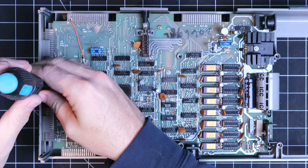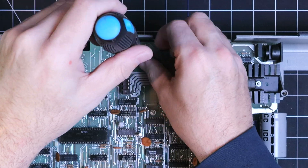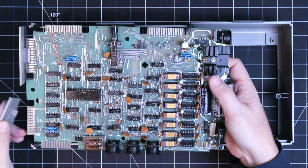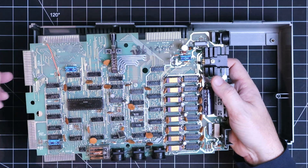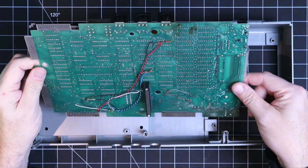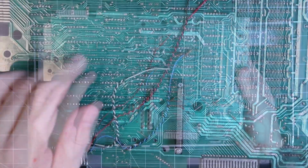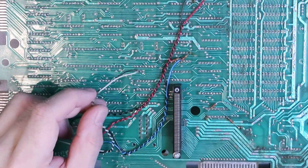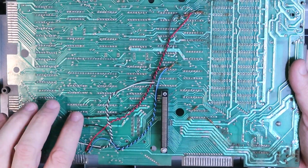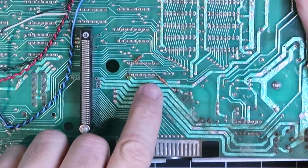Removing the last three Phillips screws holding the board to the case, I can see some definite modifications that have been made to this board, including two lines that aren't connected to anything. It appears that a modification was started on this board but was just never finished.